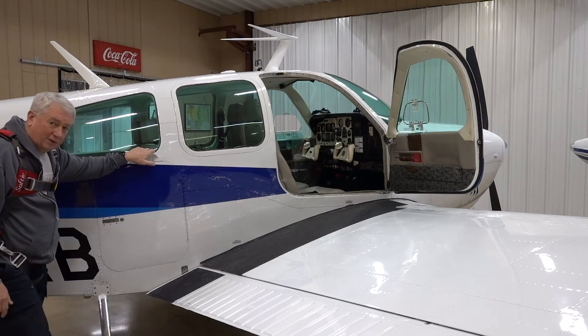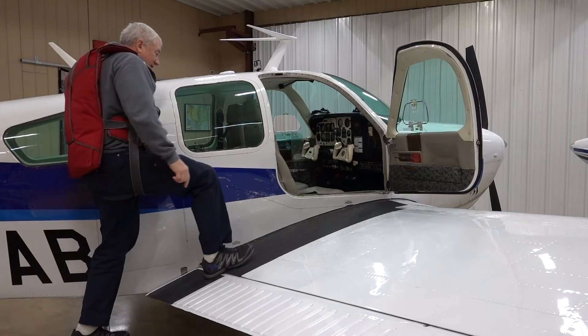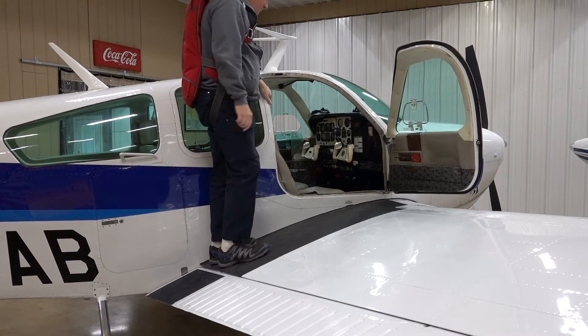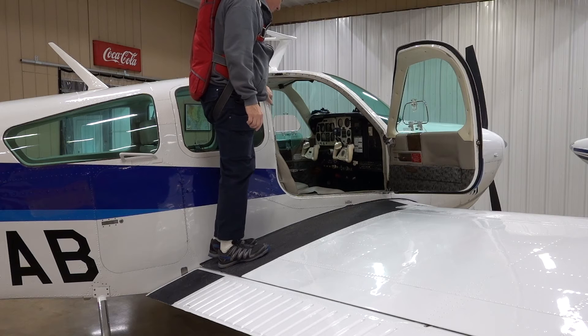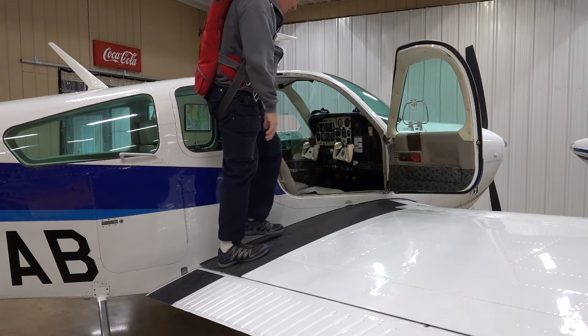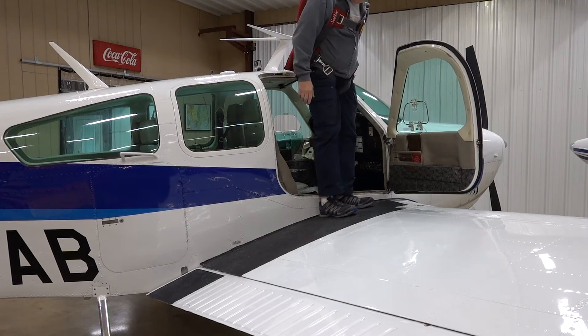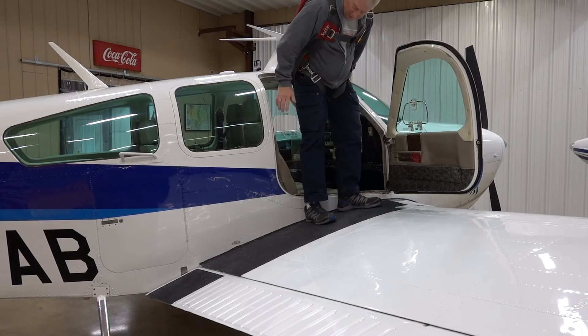We have a handle here, and if you haven't flown a Bonanza before, we have a step — that's how we're going to get up. That's pretty standard on pretty much all Bonanzas; some of them have the step removed but most don't. You want to stay on the black, of course — that's where the wing is stressed and it has a non-slip surface.